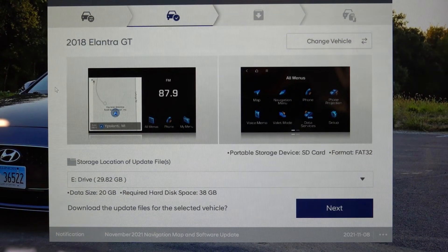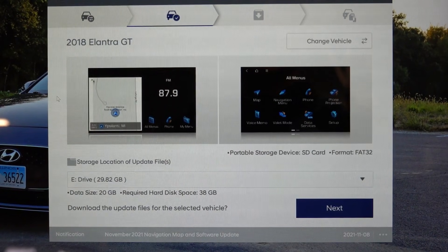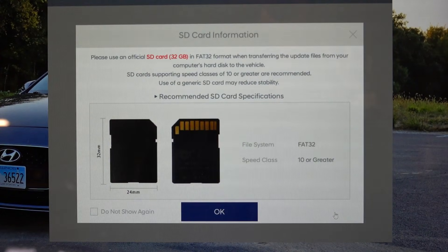Once you select your vehicle, you'll be presented with a screen showing the storage location to download the update to. If you've already plugged in your SD card or USB from the vehicle, you can download directly to that device, or download to your hard drive and transfer the data later. I'm going to download directly to the SD card, which is usually the E drive. They recommend using a genuine SD card from the vehicle or one that is Class 10 or higher.